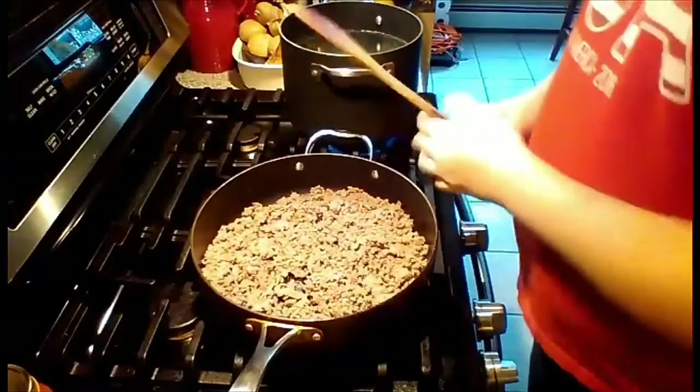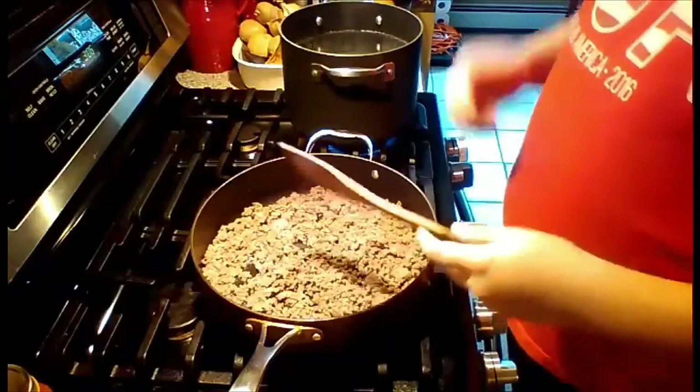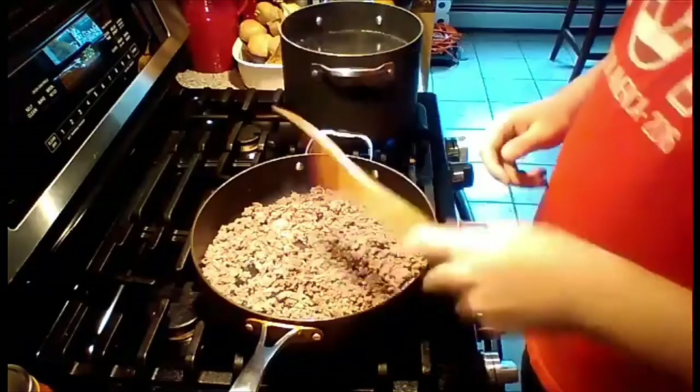Hey guys, it's Cooking with JCM and I'm back with another video. Today we have some ground beef cooking and we're making spaghetti and meat sauce.